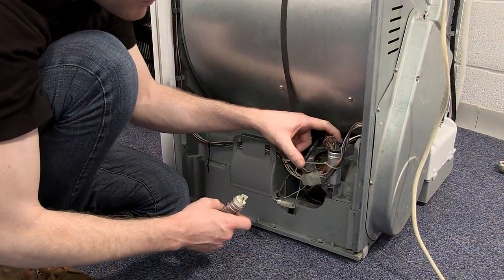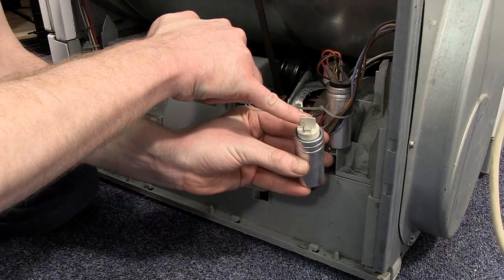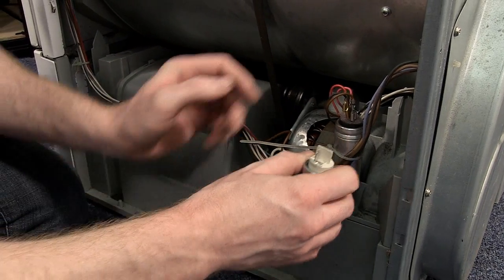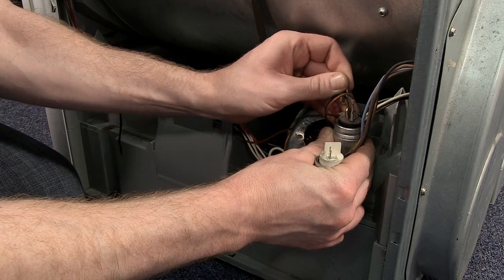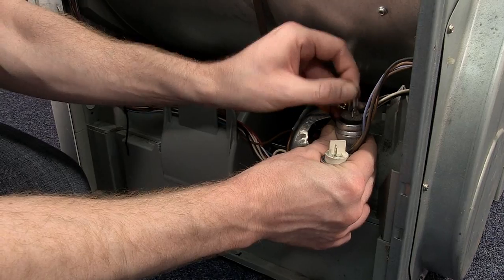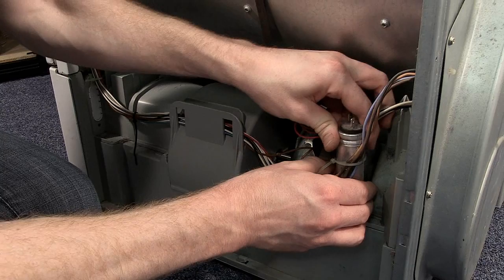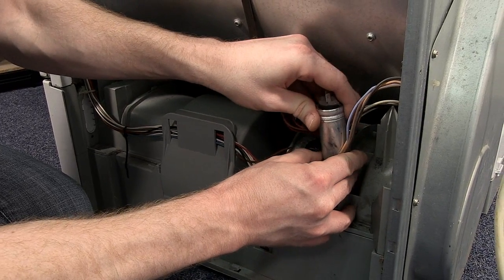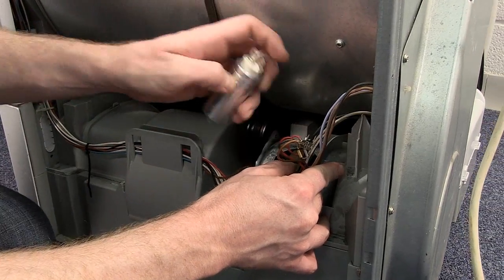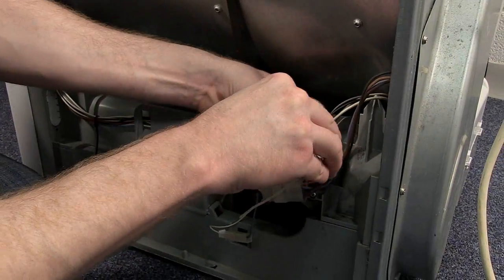Now here we have the motor capacitor. You'll see we only have two spade connectors on the new capacitor but four connectors on the old one. These actually come in pairs, so if you gently wiggle off the pairs you'll see that they're connected together. Remove those, take the capacitor out of its housing and slide it out. You can then slide your new capacitor into position and reconnect the electrical connectors.